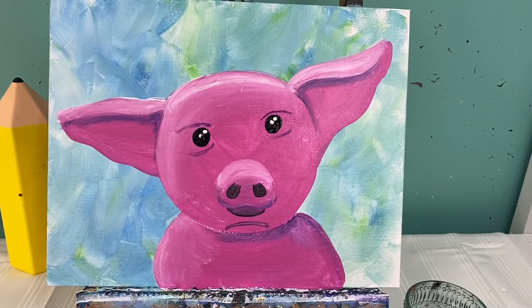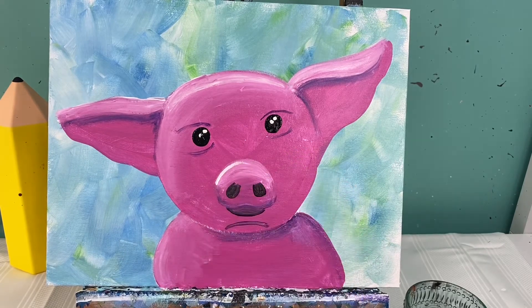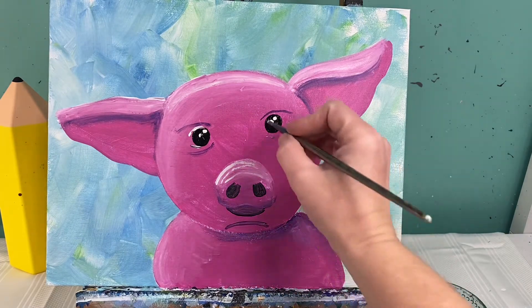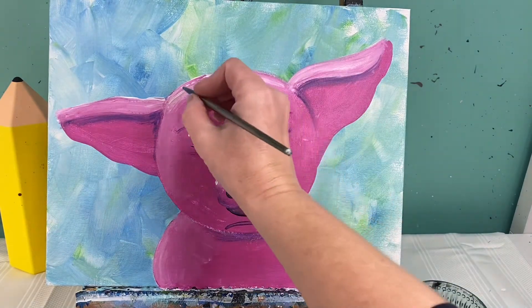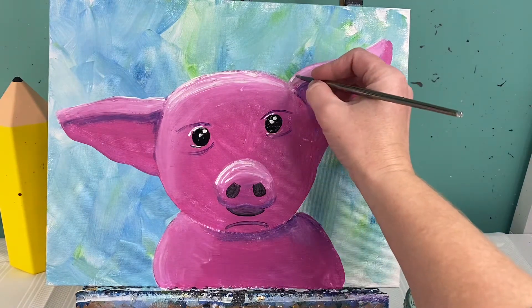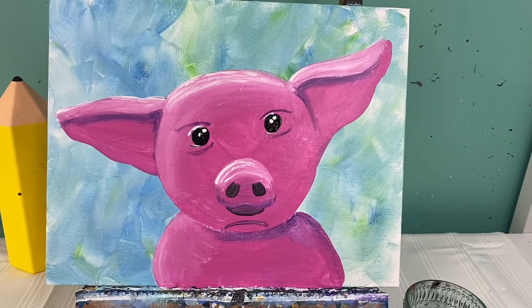Now that the little piggy is dry, we are going to add some very specific highlights and then go in with the polka dots. With my baby brush I'm going to add just a couple of little lines on his nose, starting at the left and pulling over to the right. They don't have to be full lines — they could be what I like to call ghost lines, where sometimes you see them and sometimes you don't. I'm gonna do the same thing right around his eyes, just a little bit of ghost line on the top and bottom, and across his head as well. The last spot is on his ears, so just one more little highlight along his ears. Now let's talk about these polka dots.